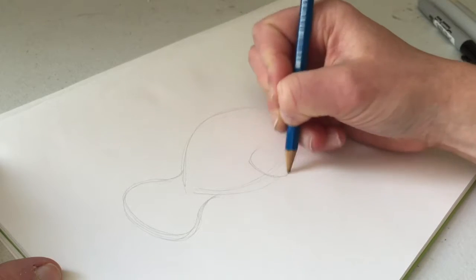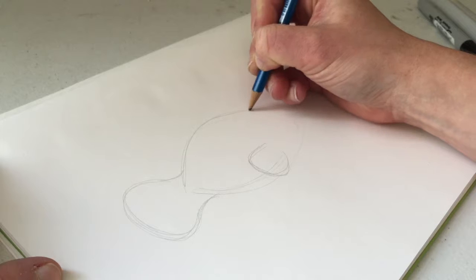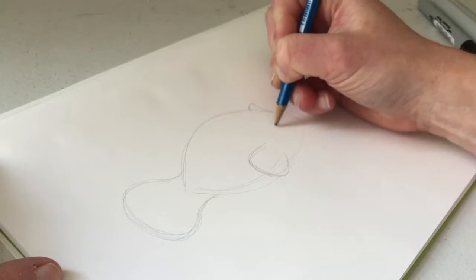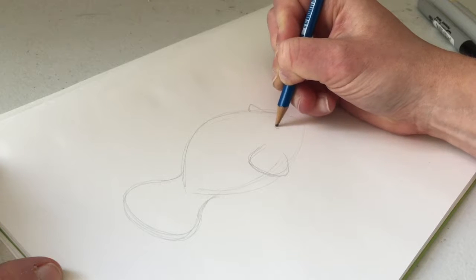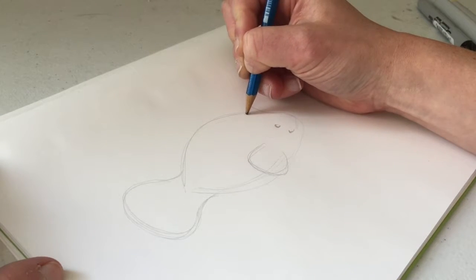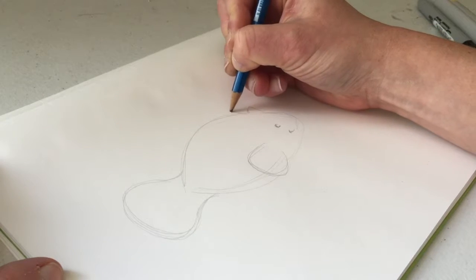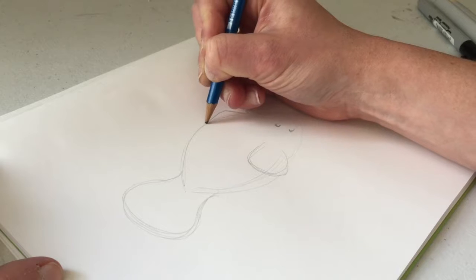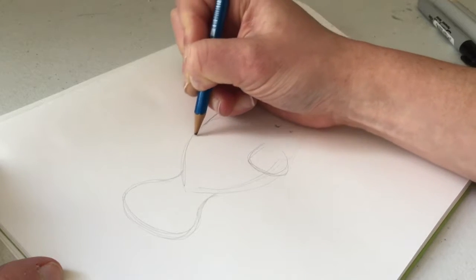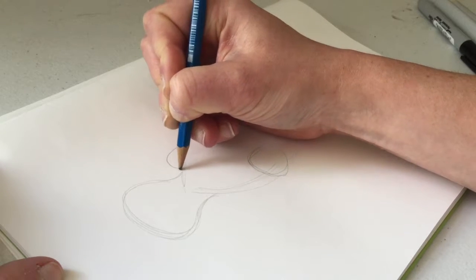They have their obvious flippers — I have no idea what these are called — so we'll just lay those in. There would be one over here, and this is where their little face would be. Let's put a little eye in and a little smile. Right at the base of their head, they've got a fin that goes up a little and then back, and then back here it's sort of the opposite — it goes back but it's more rounded.